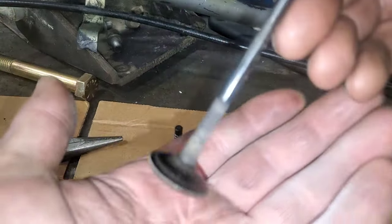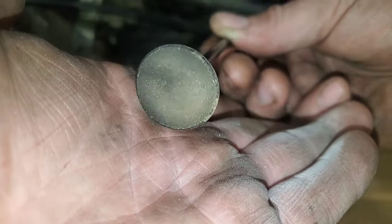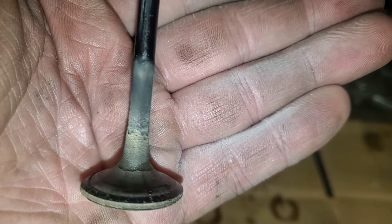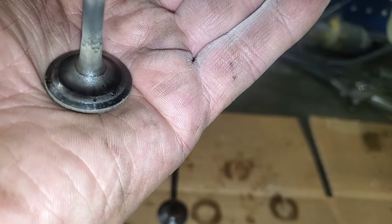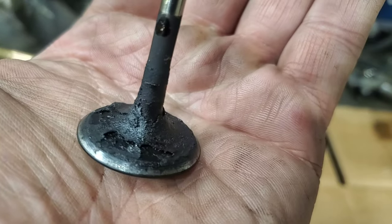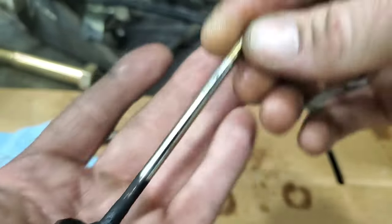We are going to lap that back in. This is what the other one looks like before any cleaning — this is on the exhaust side. Intake is much, much worse. After having this head apart and looking at the valve seats, they're super shiny, like they're made out of Nicosil or something. Does anybody actually know if these valve seats are lappable? Look at all that carbon buildup.